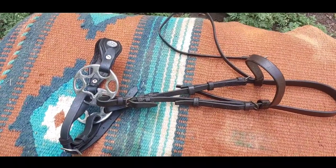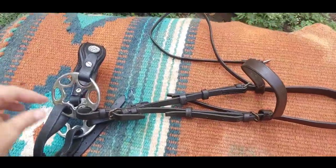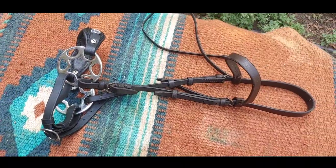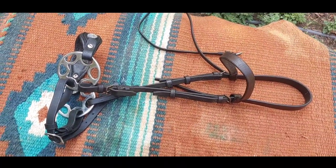I put it on a horse-size English-style bridle and I'm going to show you it didn't really work. You need a cob size.